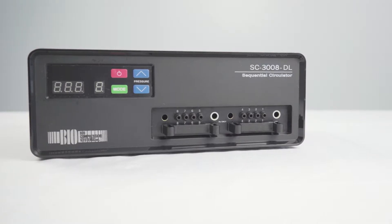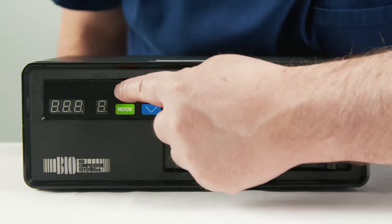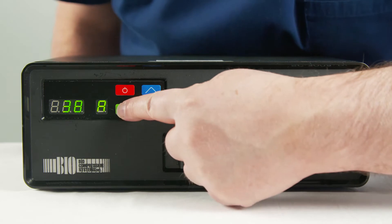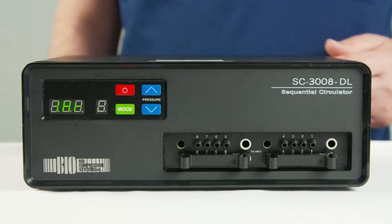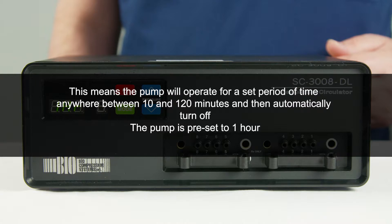The SC3008DL can be run in two different modes: timed shut off or continuous. To set the mode, press the power on/off button. The hours of usage will be displayed on the pump for 5 seconds. Whilst this is shown, press and hold the mode button for 5 seconds. After 5 seconds, you will see 1 hour in the LED readout. This indicates you are in the timed shut off mode, meaning the pump will operate for a set period of time anywhere between 10 and 120 minutes and then automatically turn off.